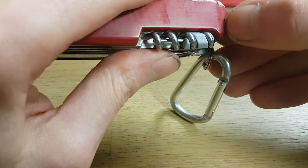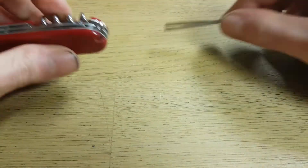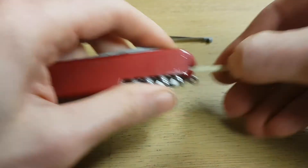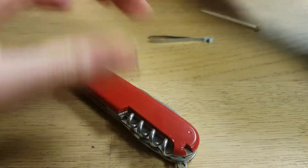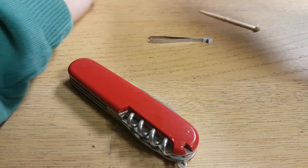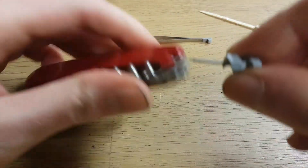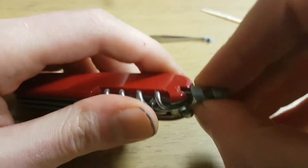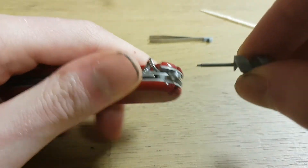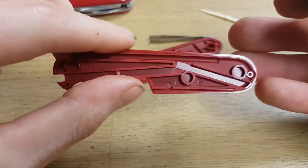Let me show you with this knife. You remove the tools that are here in the scales, and now you can put something small in there to lift the scales off. You put it in and then you pull, and they will click off.